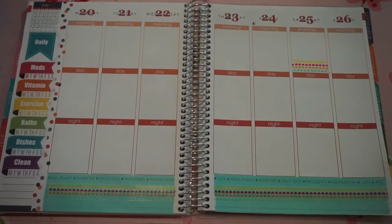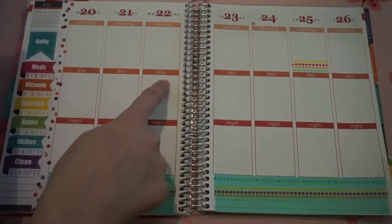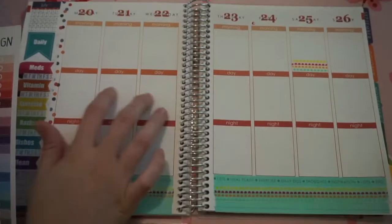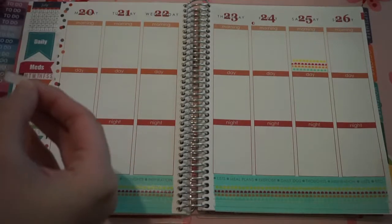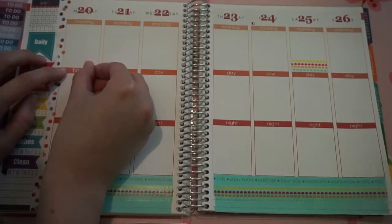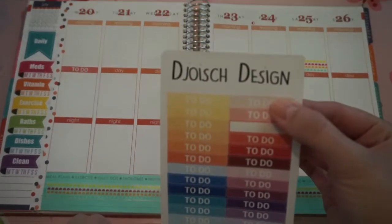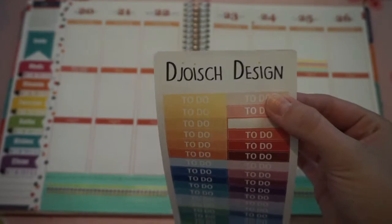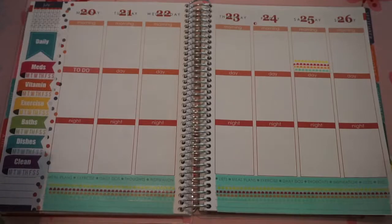The next thing I'm going to do is go through and put these to-do headers through my days that I am at work. I will do this on here — like that. And I got these from this shop — I'm not even going to try to pronounce that because I know I will totally butcher it. So I'm going to go ahead and put these across the rest of the weekdays and I will come back.